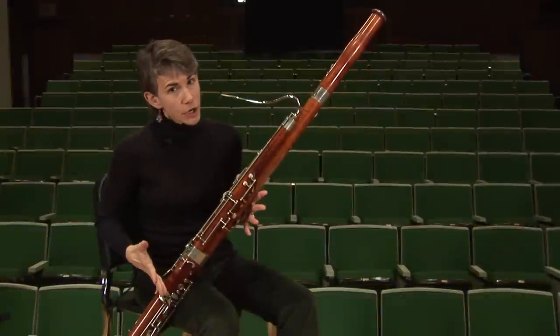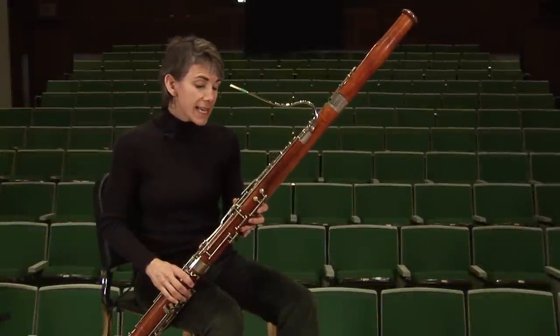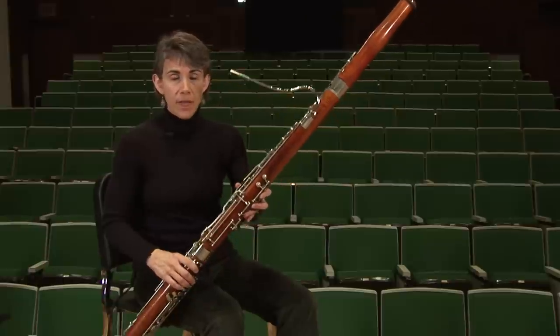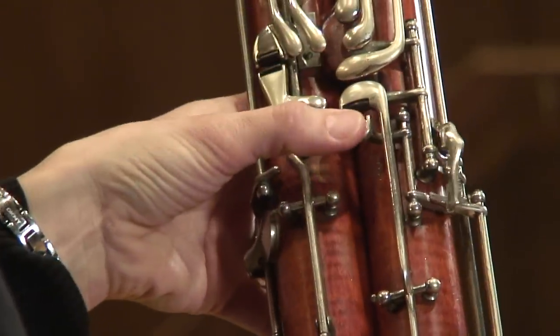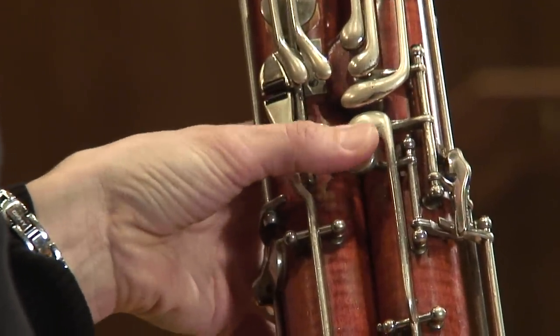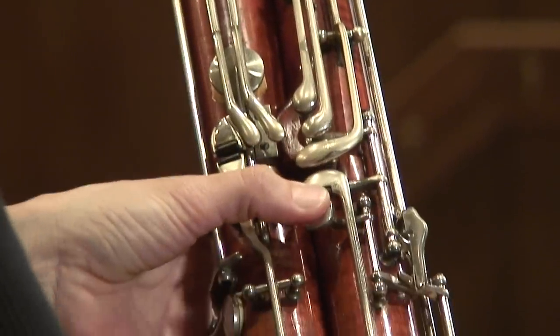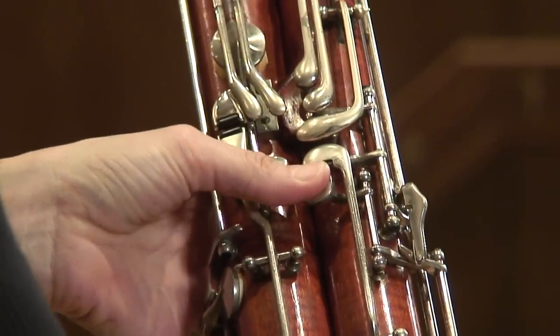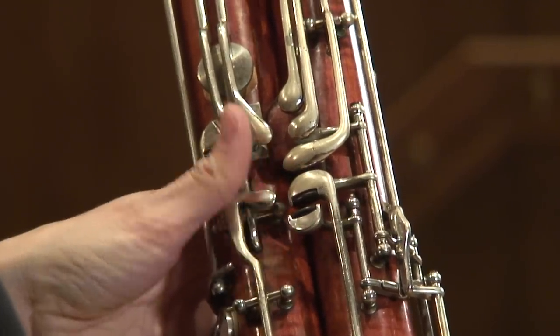Playing D-flat 2 or C-sharp 2 on bassoon requires that your left thumb presses 3 keys at the same time. That's a lot of responsibility for one little thumb. It needs to press the whisper key and the C-sharp key which is right above it, as well as the low D key. So as the tip of your thumb is pressing the whisper key and C-sharp, the joint of your thumb is on the D key right here.